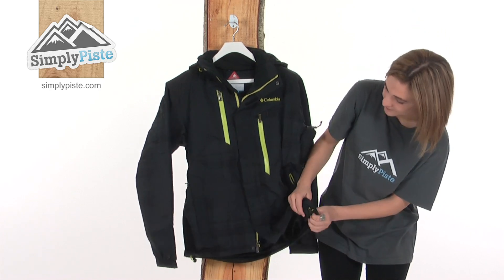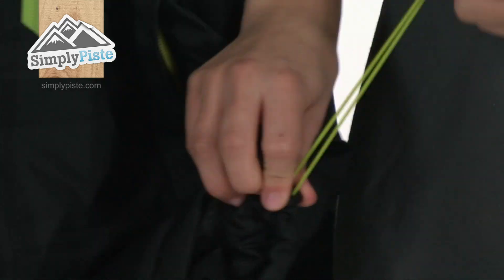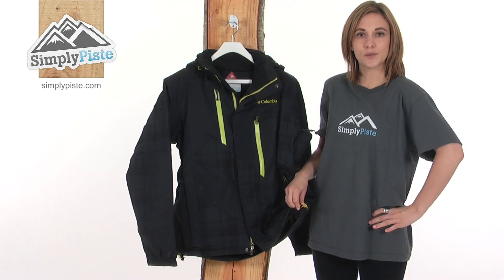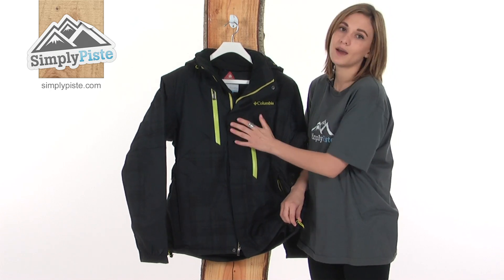At the bottom of the jacket there's a hem cinch cord. If you just pull on this, it pulls the hem in tighter towards your body, stopping any cold air getting inside the jacket and also helping to retain the warm air inside.